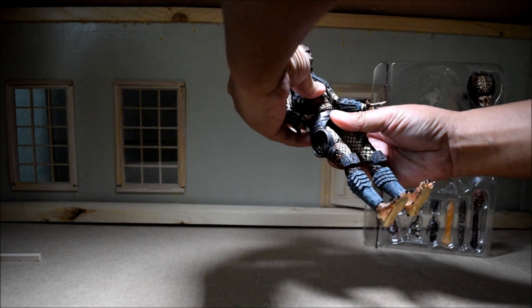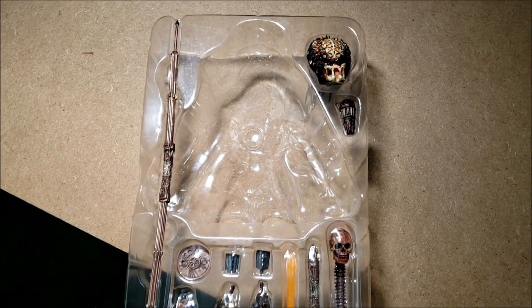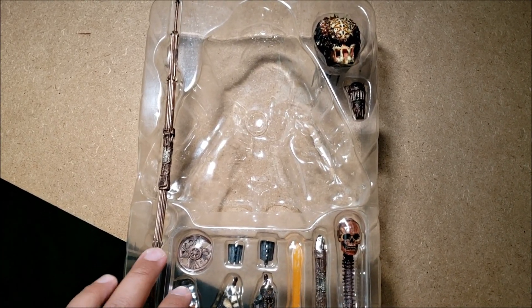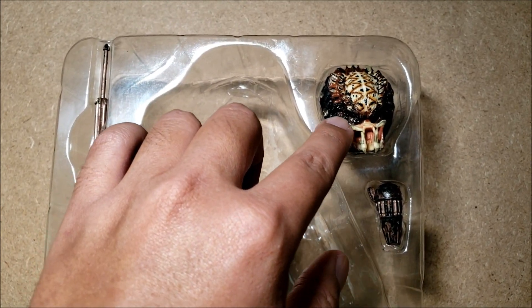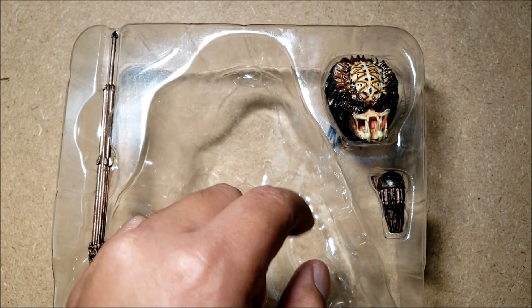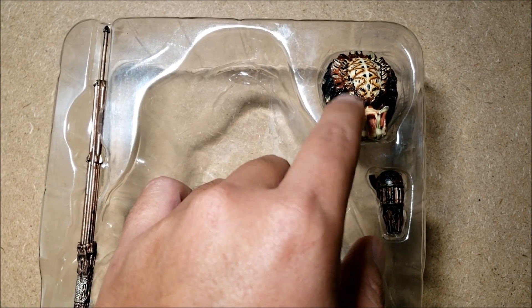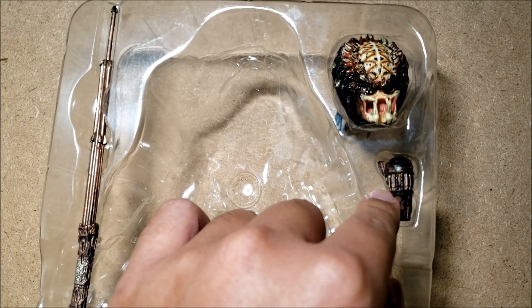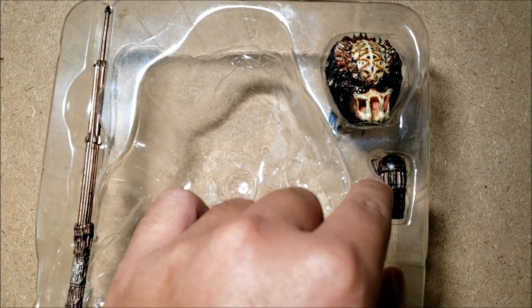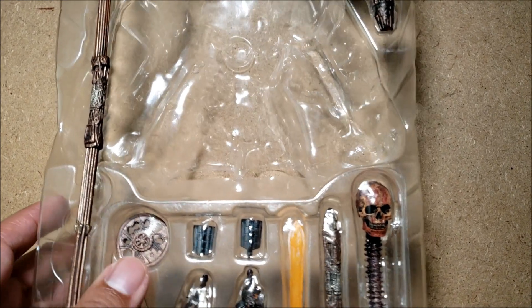We're going to start by taking out the Predator. This has definitely been taken out of the box. I love the paint scheme on him. He seems kind of loose already, but that's fine. So tons of accessories. We are going to look at the accessories while they're still in the packaging, so it's nice and neat, and then I'll take him out. Right here is the alternative head — the unmasked variant for the City Hunter's body. During the movie, Danny Glover does remove the City Hunter's bio helmet. Right here is the net gun, and you can see the City Hunter using this on Danny Glover towards the end of the movie when he kind of launches a surprise attack on Glover as he explores his spaceship.